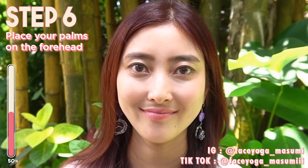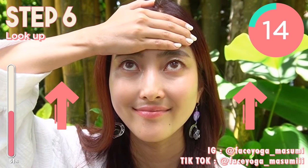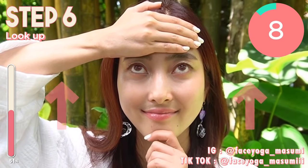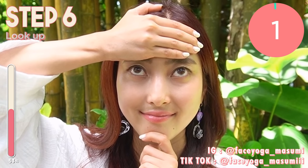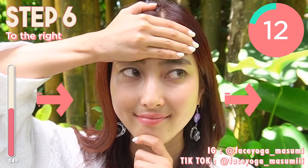Next, let's try eye exercise. Raise your palms on the forehead so you don't move your forehead. And then try to look up. Hold this movement for 15 seconds. After 15 seconds, switch the side. Try to look up to the right side. Don't move your face. If your face tries to move, try to support your chin with the other hand like me.